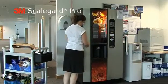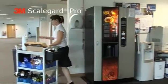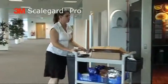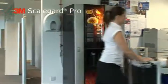It's that simple. It's that fast. Let's just take another look at the change-out process and see why the ScaleGuard Pro is the ideal replacement filter cartridge for vending machines.